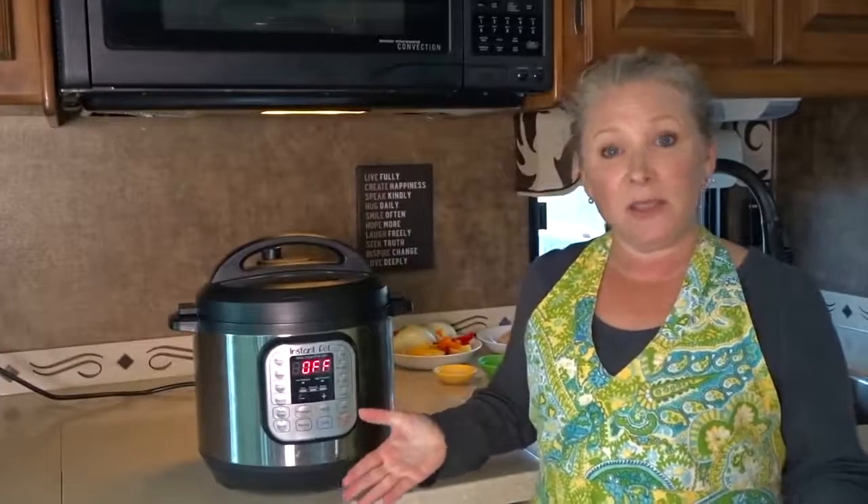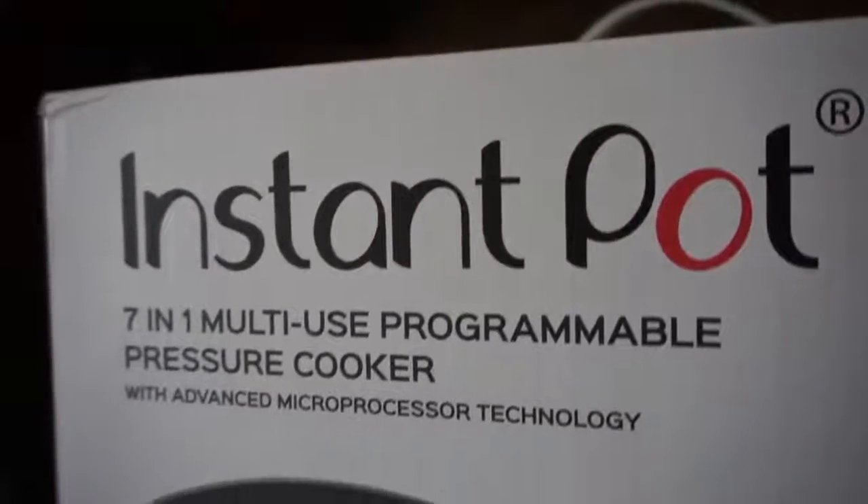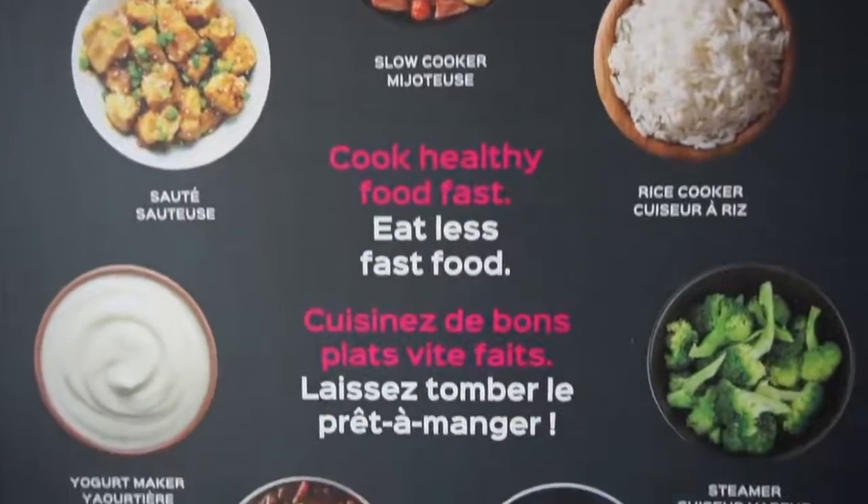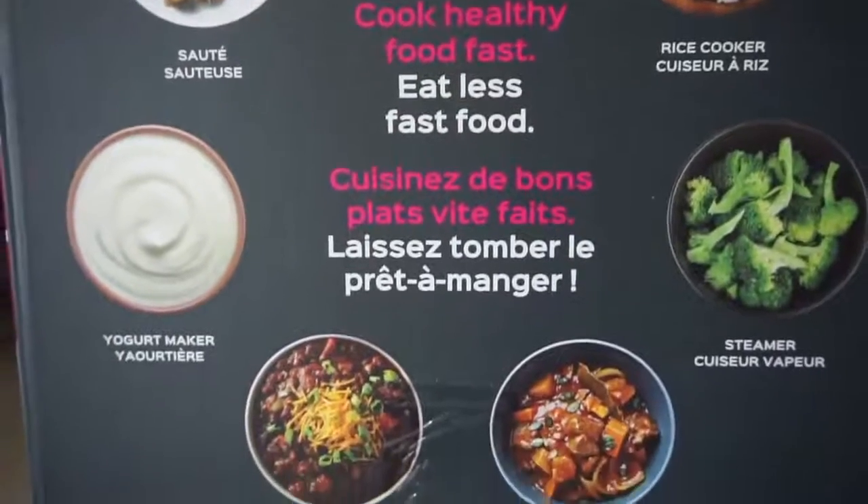So what is an Instant Pot and what does it do? This is actually a seven-in-one multi-use programmable pressure cooker, slow cooker, rice cooker, steamer, sauté, yogurt maker, and warmer all-in-one.